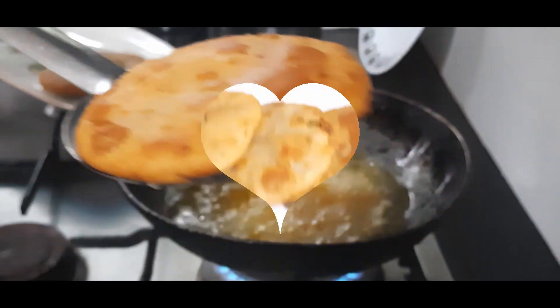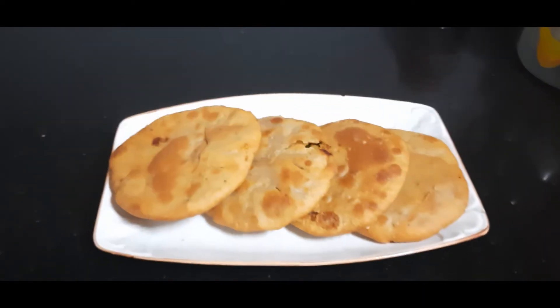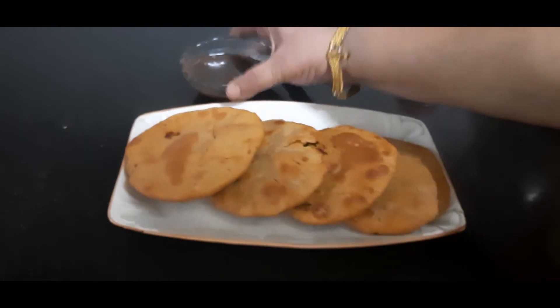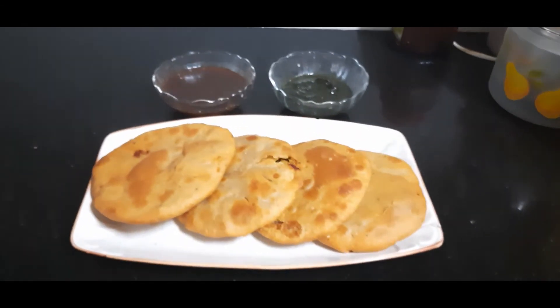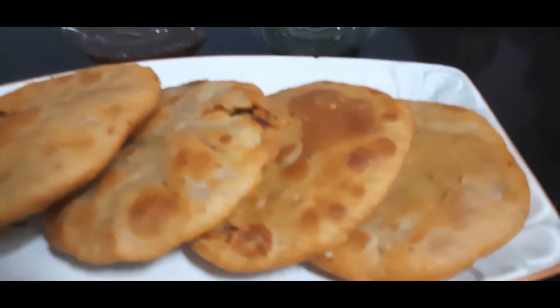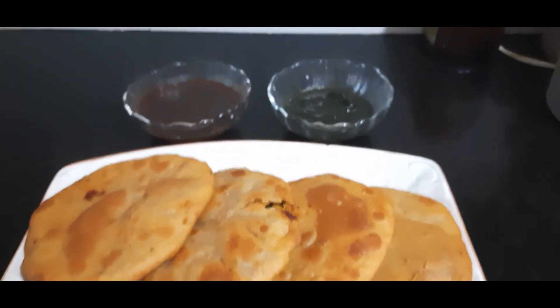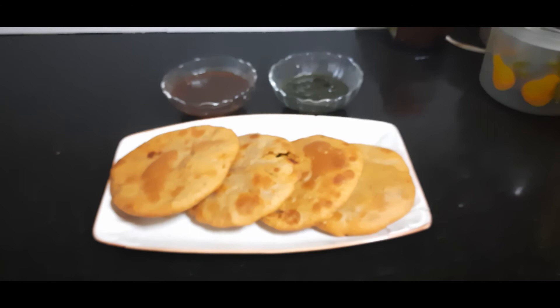Our whole wheat kachoris with pyaz are ready — our Jodhpur Ki Pyaz Ki Kachori! Serve this with some tamarind chutney and some mint coriander chutney and enjoy. If you don't want to deep fry, you can also bake this — just add a pinch of baking powder while kneading the dough and bake at 180 degrees centigrade for about 15 to 20 minutes. Friends, I'll see you with more such special recipes — till then, bye bye!